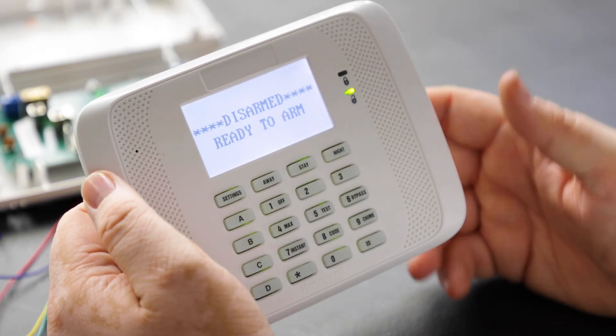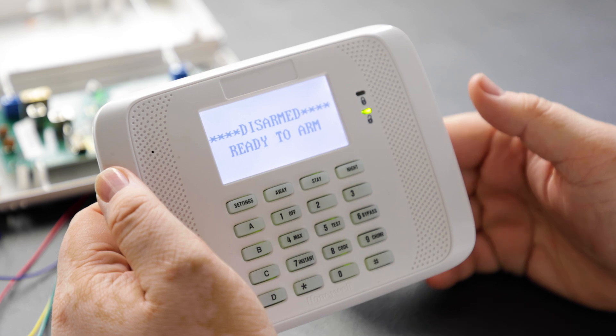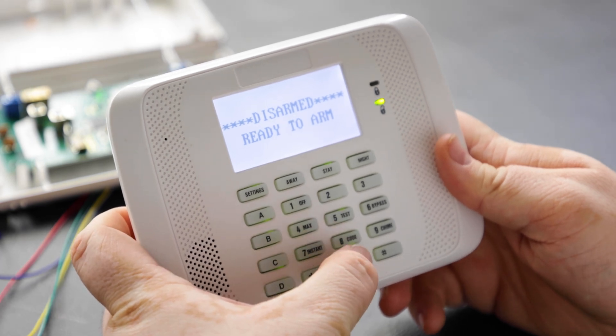Now we're going to discuss programming for the receiver and the zone. Since we can't program the zone without a receiver, we'll program the receiver first by getting into programming with 4140 and 8000.